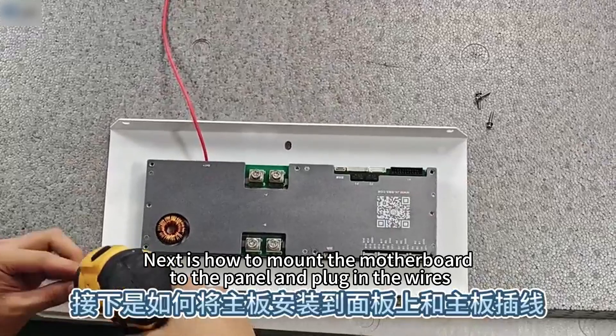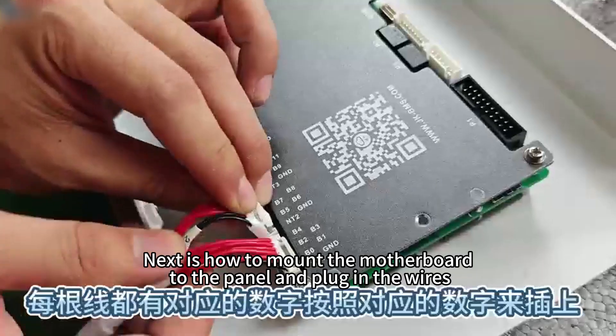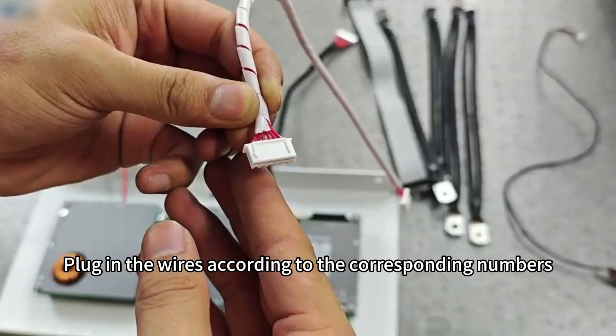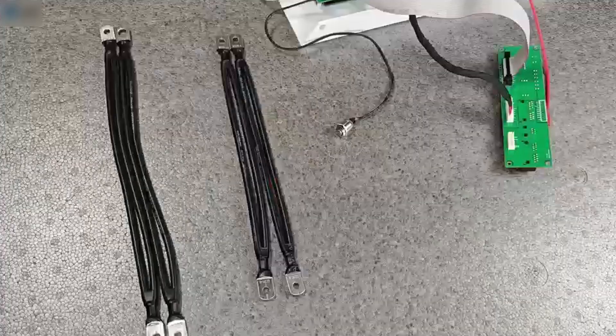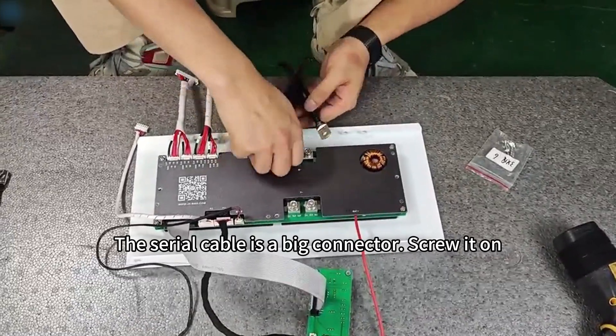Next is how to mount the motherboard to the panel and plug in the wires. Each wire has a corresponding number. Plug in the wires according to the corresponding numbers. The serial cable is a big connector — screw it on.